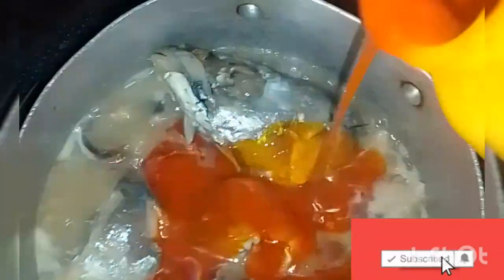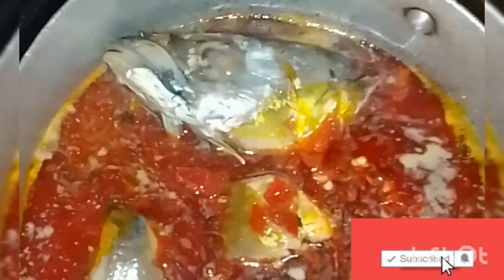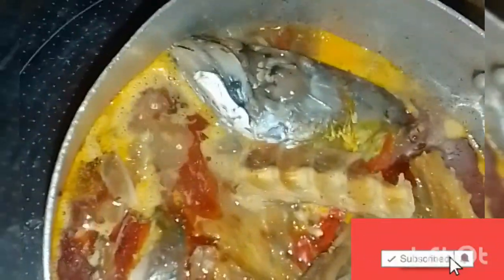Now we are going to start our soup. I'm going to be adding my red oil first. After adding the red oil, add your ground pepper and garlic — I love to use garlic because it has different health benefits. Then add your stock fish, followed by your Maggi to taste. I'm adding a second Maggi cube this time to ensure it tastes perfectly.